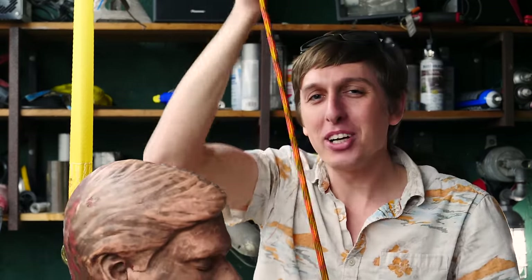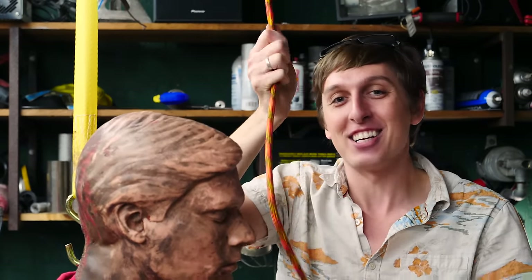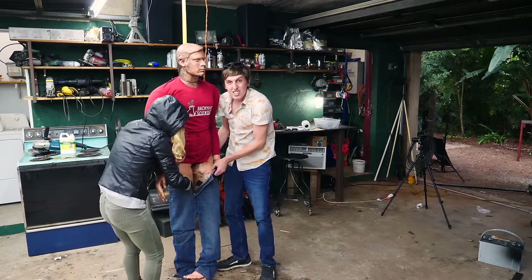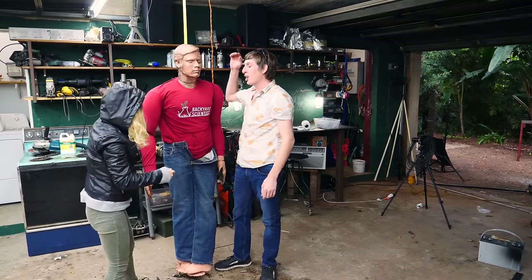Hey guys, Backyard Scientist here. Today we're going to go over some Backyard Scientist safety tips with the help of Rescue Randy. Let's get started! We're going to be taking a look at lathes, table saws, and angle grinders, and seeing what happens when you don't follow the instructions with the help of Rescue Randy.